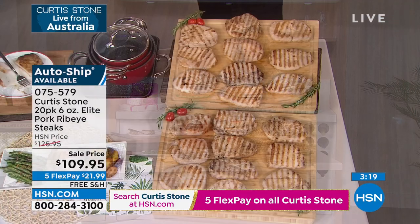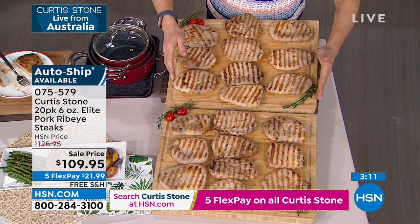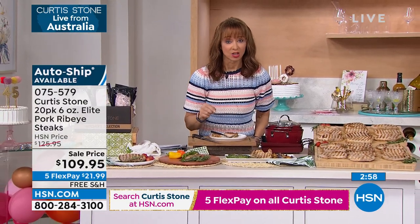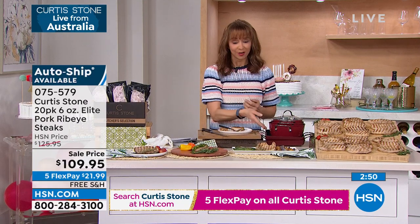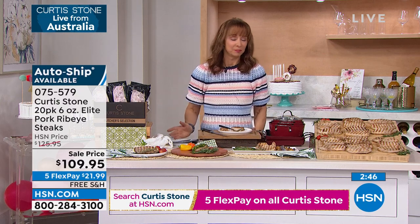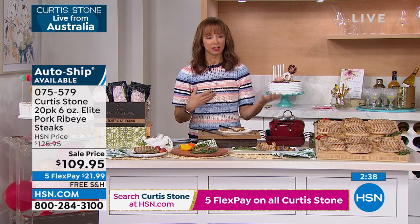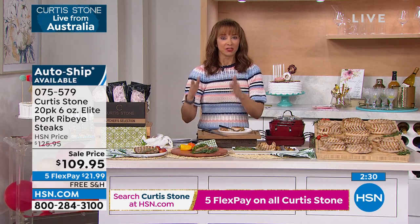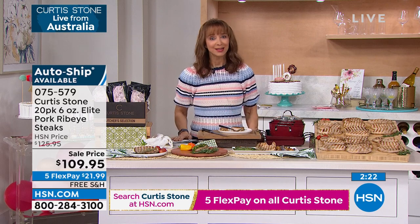You can't even find anything like this at your meat market. You are getting 20 six-ounce elite pork ribeyes — one of his top-in-class food items. Everything on Chef's inventory is five flexible payments — $21 and change on your credit card. Whether you put these on the brand-new weekly deal drop contact grill or on your slide-out grill, get these at home. Chef, you have changed how I look at dinner in a hurry. I know that you're at the ready, and nobody is doing anything like this.